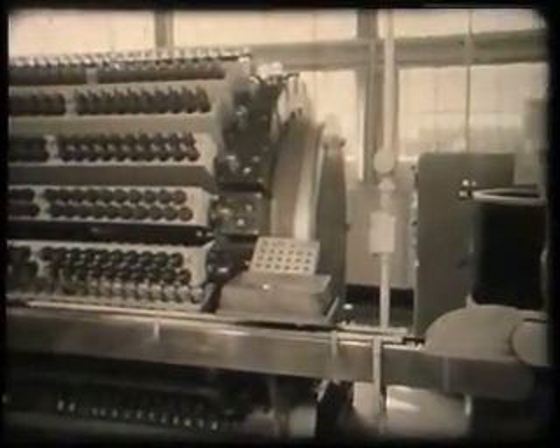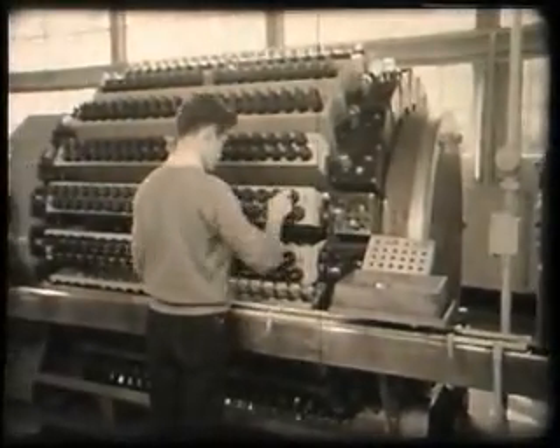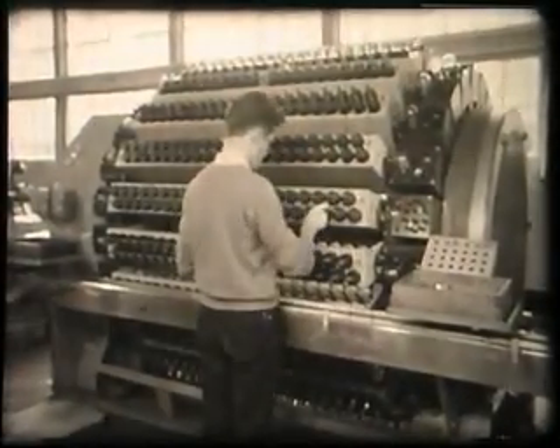To complete the treatment of the valve, it is now activated in a device known as a screen. This causes chemical changes to take place in the cathode coating and is necessary in order to make the valve work.